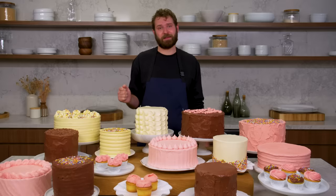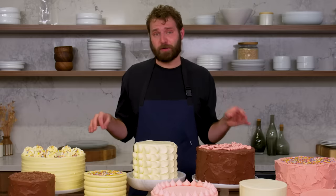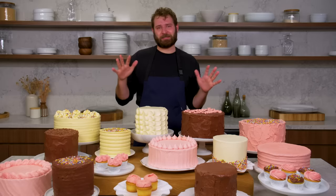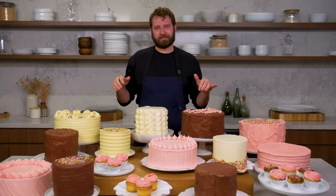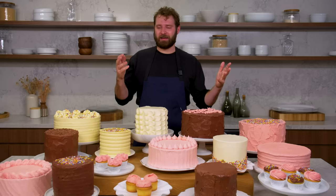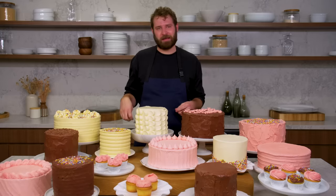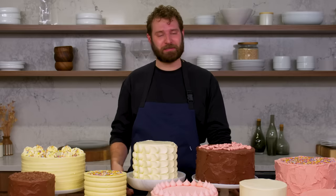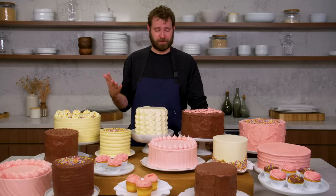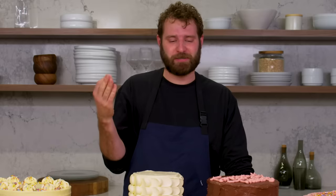And that's how you frost every cake. This is in no way every way you can ice a cake, but it's a real great basic, classic, useful set of techniques that are fun, easy, and a great base of skills to have. These are hopefully encouraging and not intimidating, and you should be able to at least attempt them at home. You can always start again, get better, and fix your mistakes — there are really no rules. It should be simple and fun.